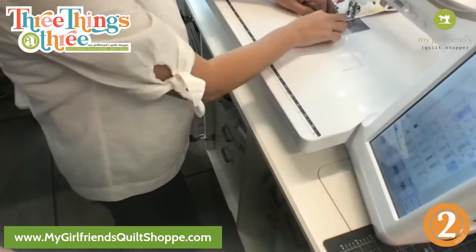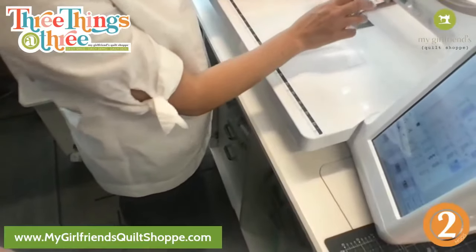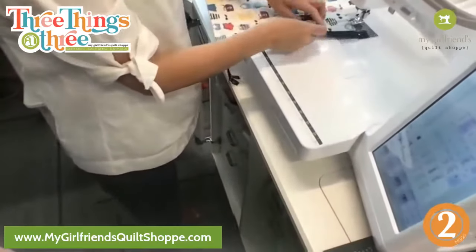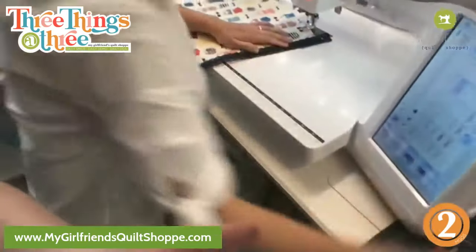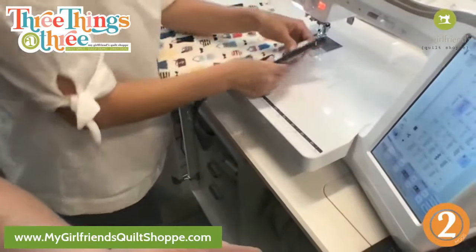The stiletto would be handy here too because it is kind of bunching up a little bit — just to keep it smooth. It's okay if it puckers a little bit, but if you've done your quilting close to the edge then it shouldn't be too bad. I probably should have used navy blue thread but I don't have any.